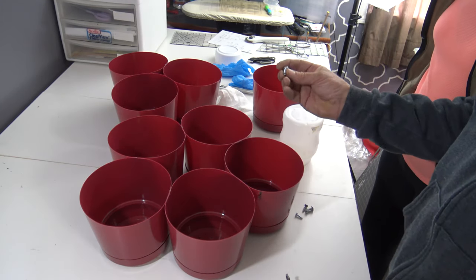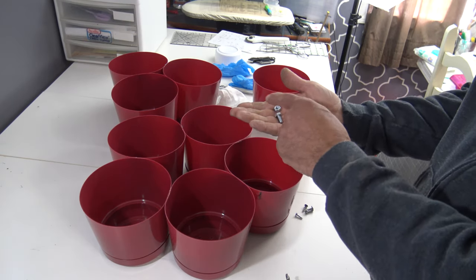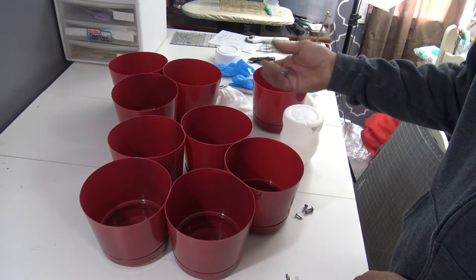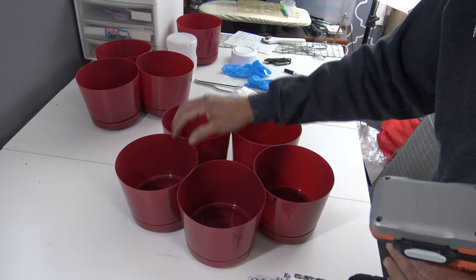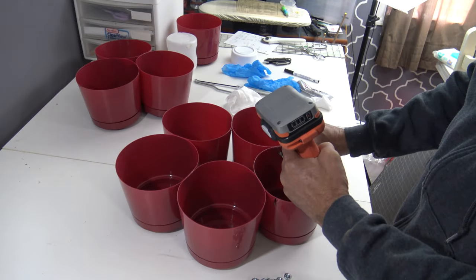I just picked up some quarter-inch bolts from the local hardware store. The nuts were 11 cents and the bolts were 18 cents, so they're really cheap. I also got three or four screws to attach the layers. We're just going to drill holes through each one of these and keep attaching things together.